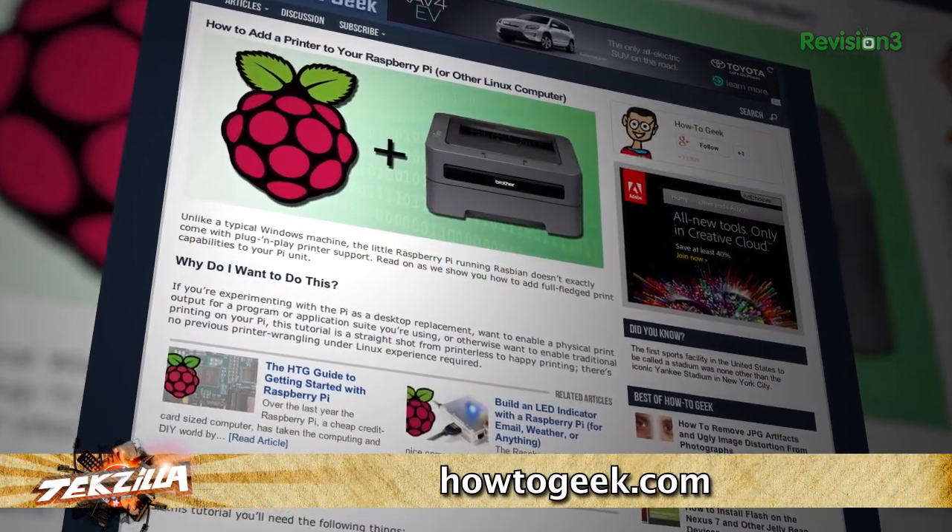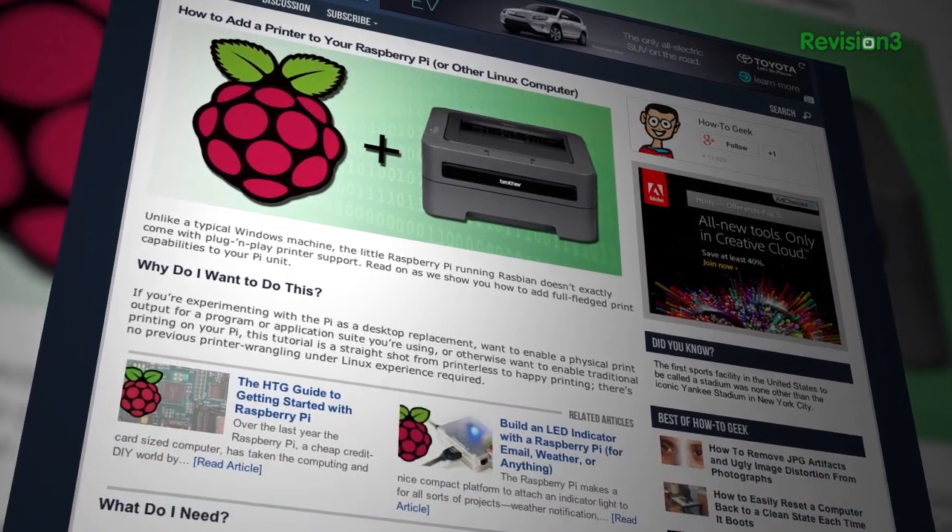The setup we're going to do is you have this hooked into your network so it's always on. The way Google Cloud Print works is that once you're signed into your account, you can use your phone or a computer with Chrome anywhere in the world, as long as it's internet-connected. It's actually not too difficult. How2Geek has a really good article on how to get normal printing working on a Raspberry Pi, because that was actually the most difficult step — just getting the printer working — which has nothing to do with the Raspberry Pi; it's just that Linux is a little bit harder.